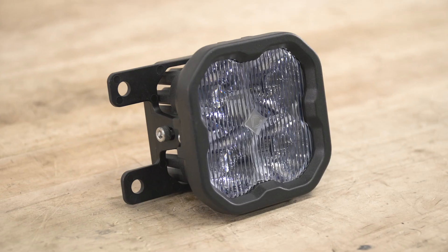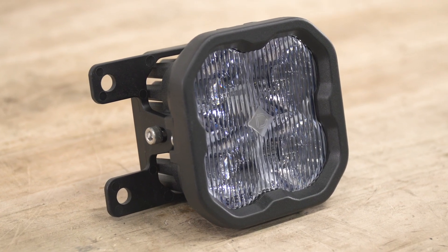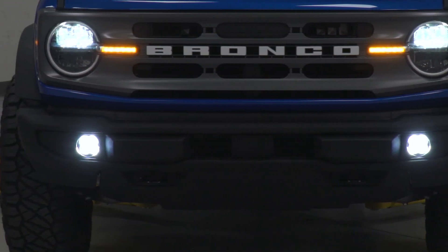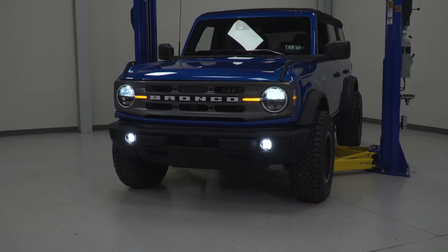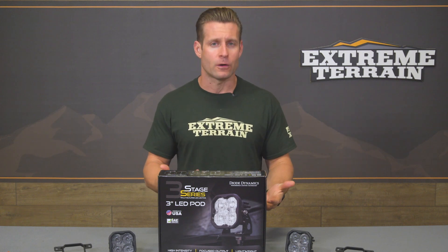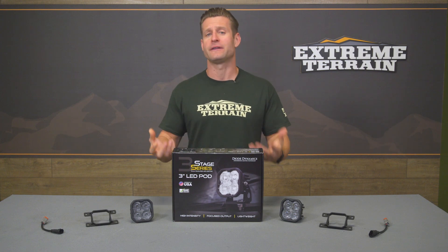Because Diode designed these to be a dedicated fog light, they utilized their 80-degree spread pattern with these specific SS3 pods, which offers a very wide field of view — and that's really what you're looking for in a fog light application. The Diode fogs also incorporate what they call their TIR optics, or total internal reflection, which helps the lights be more efficient overall while producing more output over a traditional reflector housing.